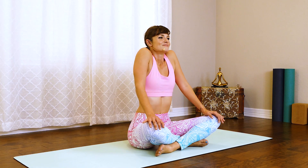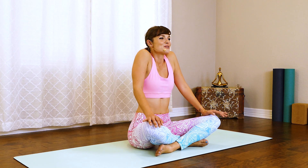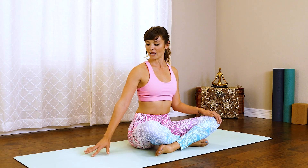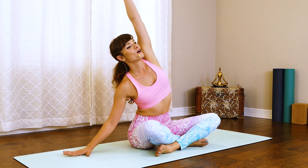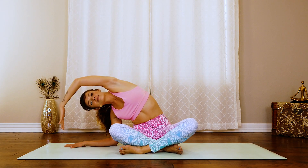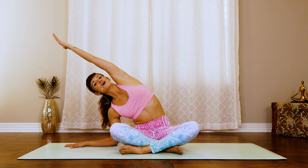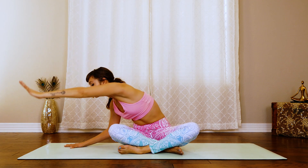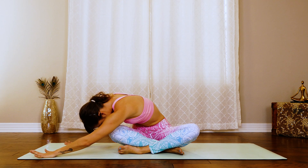Two more. Up. Inhale. Exhale, lower. Last one: bring them all the way up, and then press them all the way down. Beautiful. So take that right hand out to the side. Inhale, reach that left arm all the way up and over. Think of you're trying to reach something up here then down here — we want to lengthen up instead of over, all the way through the fingertips. Beautiful. Now reach with that hand to the corner of your mat, fold it forward, and find a twist in that spine.